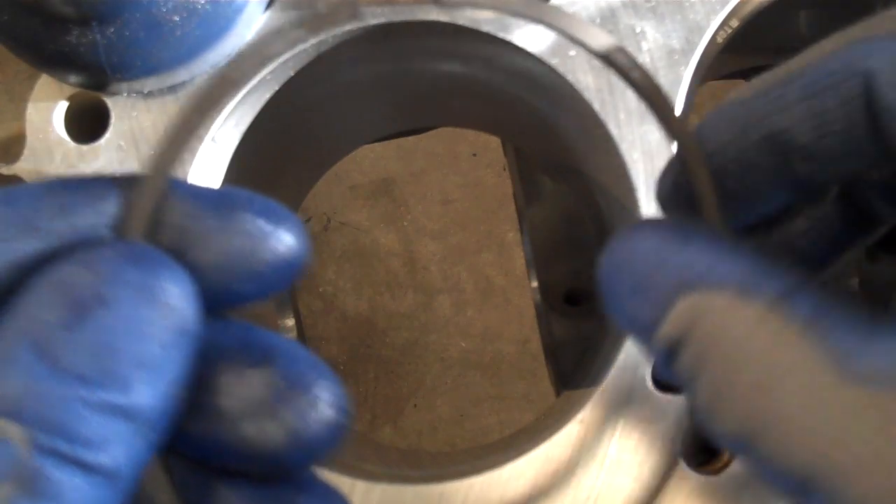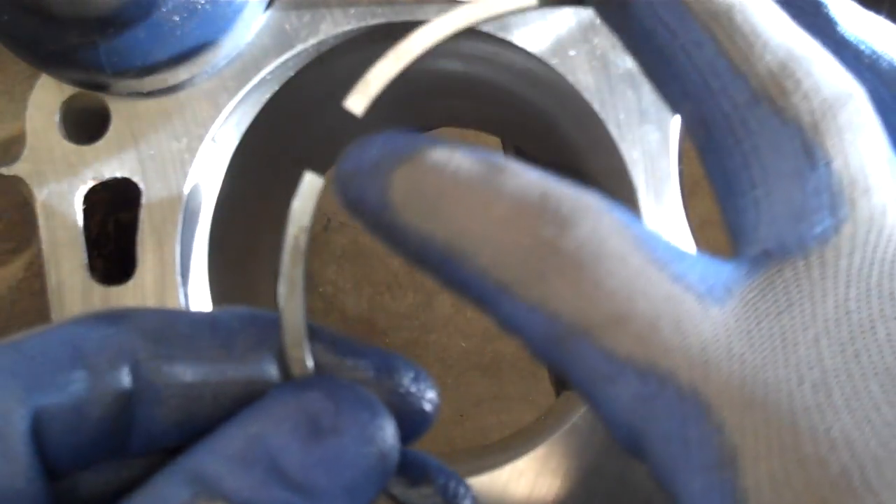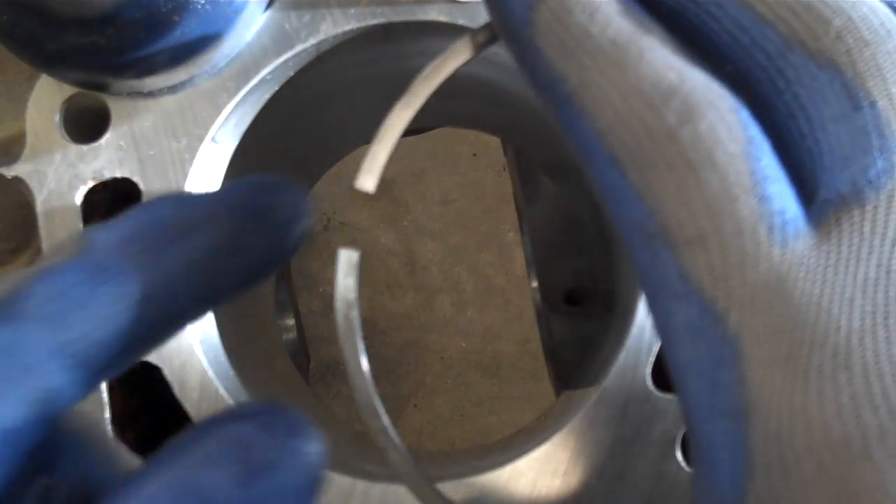In this case, for this engine and these particular rings, the final ring end gap on this top ring should be 20 thousandths of an inch.